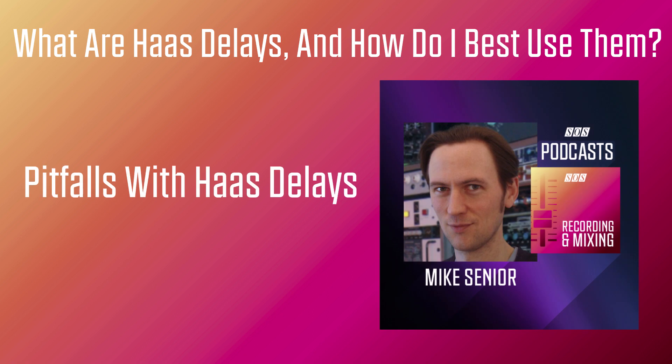So we've looked at some of the potential advantages of using Haas delays, but there are also some potential downsides. The things I've been labelling as advantages can sometimes work against you. So if all you want is stereo width, and not any of the extra blend and distancing, then you'd probably be better off going for some other kind of stereo widening technique, because Haas delays will always carry with them that slight whiff of acoustic early reflections.